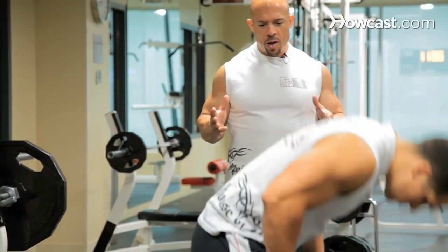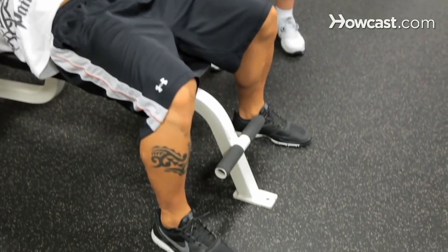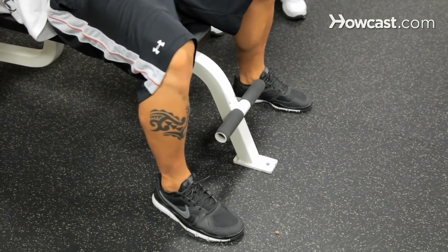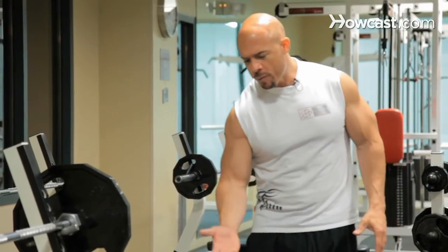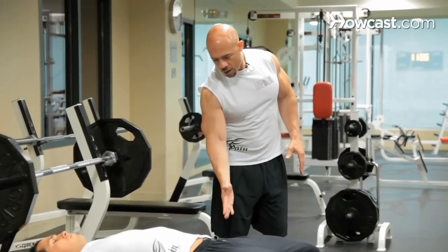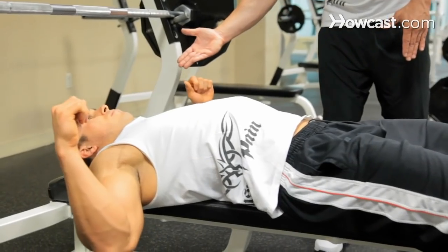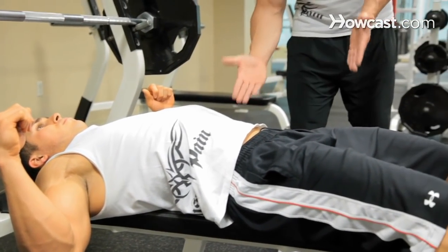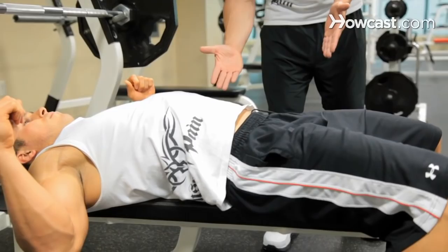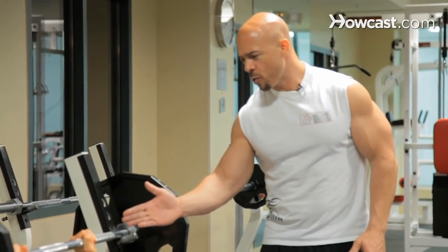The first thing you want to do when you sit down is have a nice firm base. Your feet are planted firmly on the ground. There are three places where your body is touching the bench: where your butt is, your shoulders, and your head. You want to have a nice, strong, tight lower back — that's where you're going to control the power. The grip on the bench press is a little bit wider than shoulder width apart.